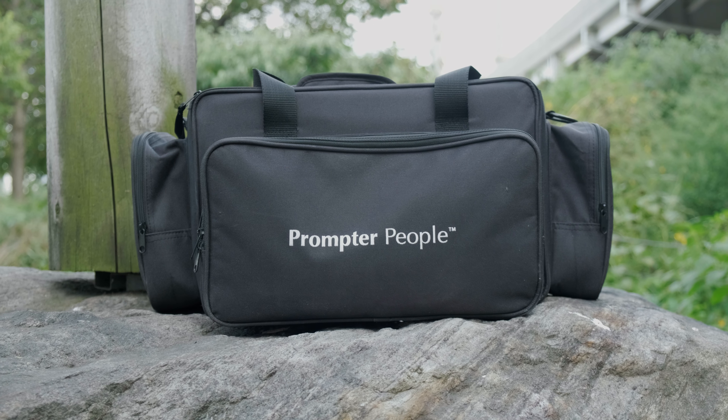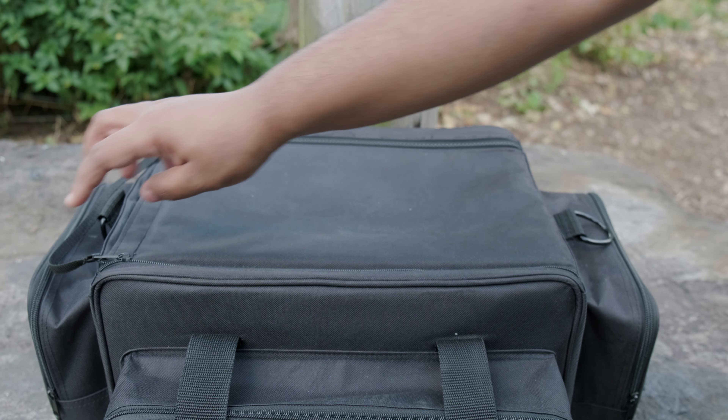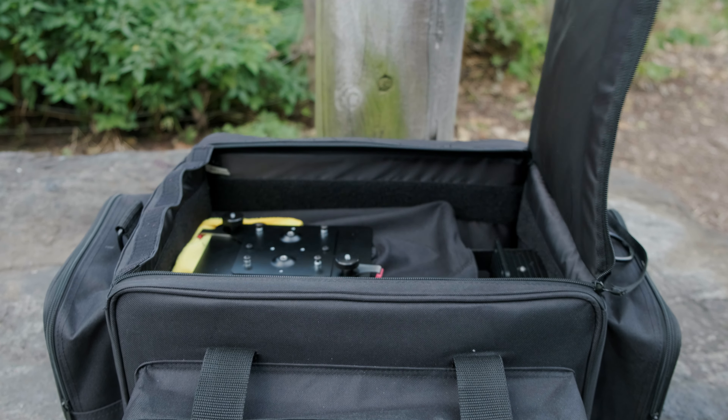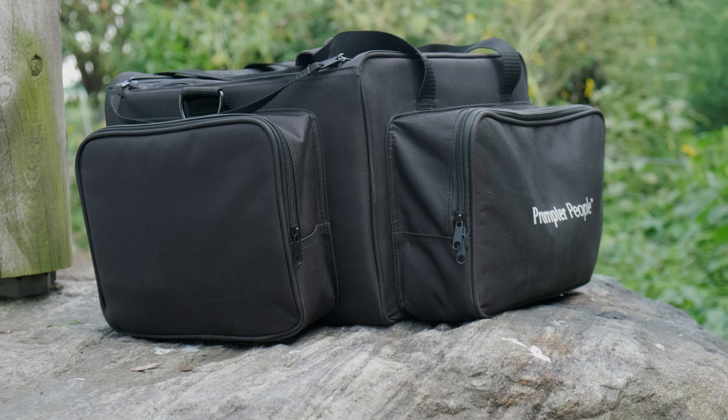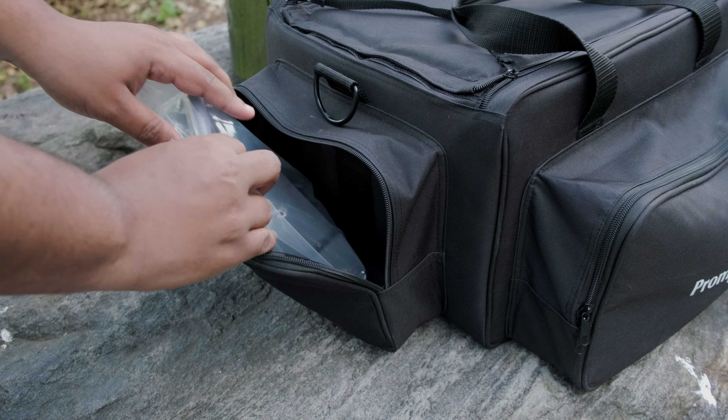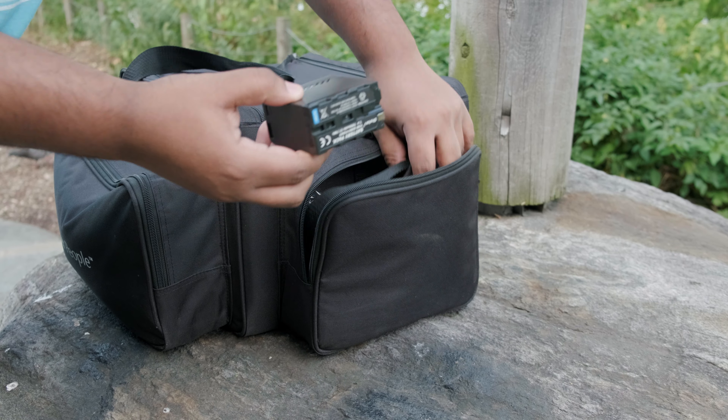Another important factor you'll likely be thinking about is storage, and I can say that they also have that covered very well with the optional soft bag. This version of it, unlike some older videos I've seen, has not only the big area to store the prompter itself, but a number of spacious outer pockets to put all of the accessories — minus the stands of course. As you can see, I've got the rail mount block adapter, removable sled, riser plate, remote, and cables all in one bag ready to go.